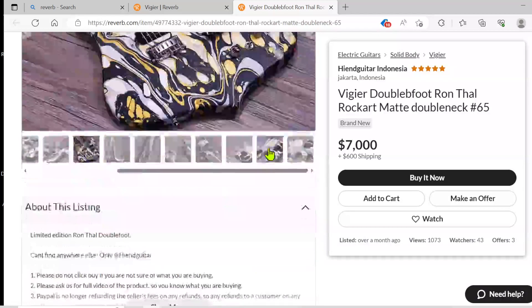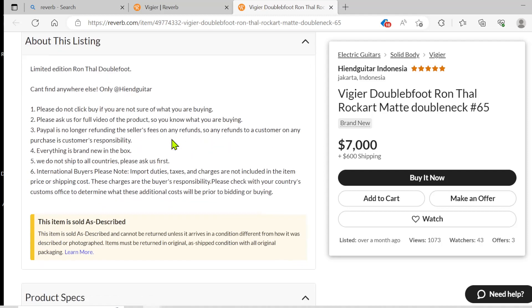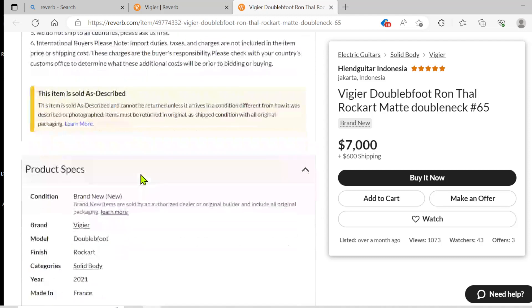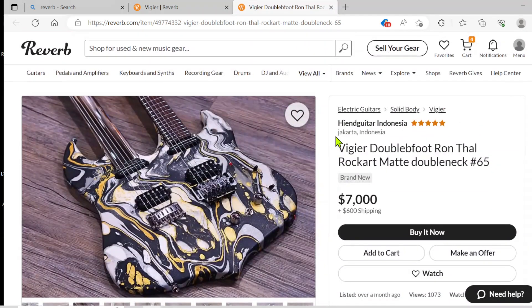Let's see if we can find out some more information. It says 'double foot' — it's 'Bubblefoot,' that's his nickname. He is a phenomenal guitar player. If you really want to hear somebody that can play all kinds of different styles and sounds, he is an excellent guitar player. It doesn't really give a whole lot of information about the guitar. The model is 'Double Foot' — I guess that kind of goes along with Bubblefoot. And they want $7,000 for it and $600 for shipping, but this is coming out of Indonesia.